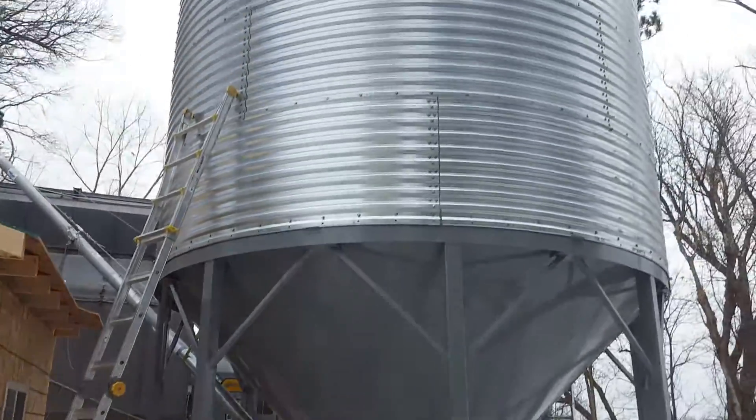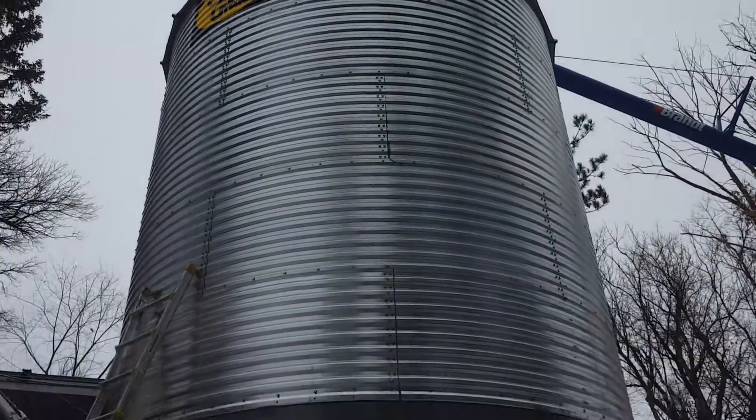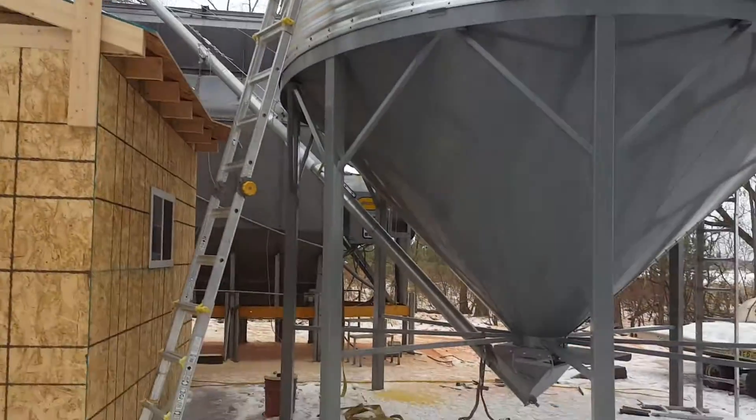That's just a quick little tour of our system. So far, so good — pretty happy with it.